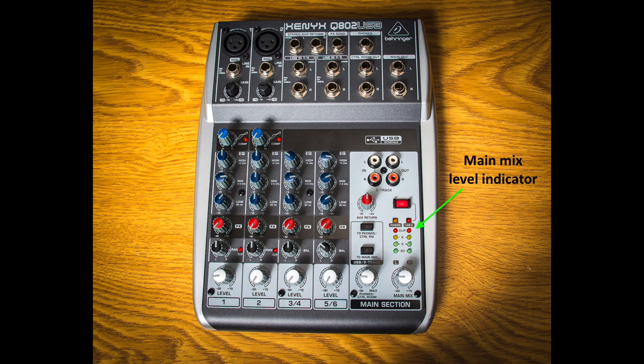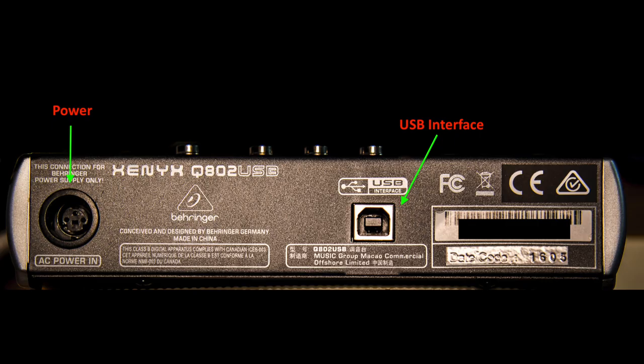That's about all the controls you need to know for this particular purpose. There are several other controls there, but they're not really required for an installation in a radio shack. If we look at the top of the mixer, you can see the USB. You simply connect your mixer to a computer using a standard USB cable, and you can send and receive signals from the computer. So you can record audio to the computer, and you can play audio back through the mixer to the speakers.